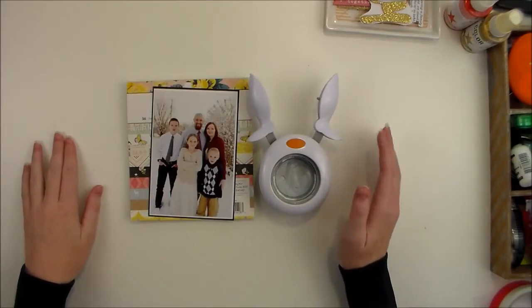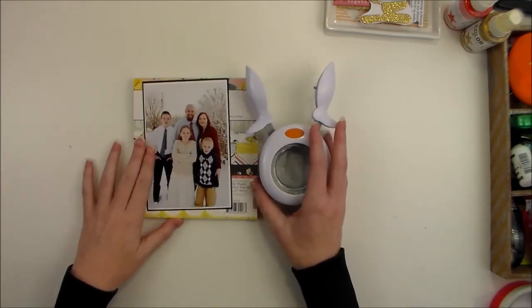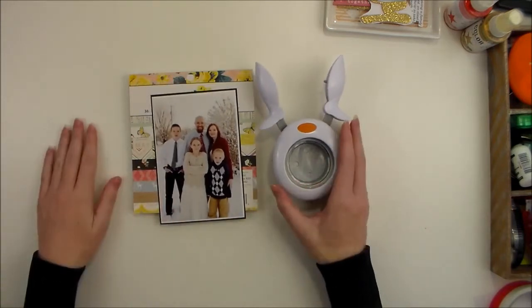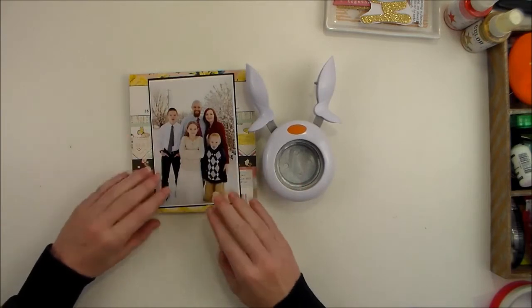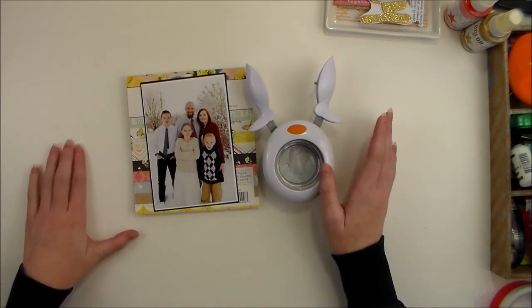Let's get started on creating this layout. I hope to meet you at one of the upcoming Expos and I would love it if you signed up to take one of my classes. I've been playing with six by six paper pads a lot in preparation for my upcoming class, and I wanted to show you just one idea to get those six by six paper pads off your shelves and into your albums and into some other fun projects.